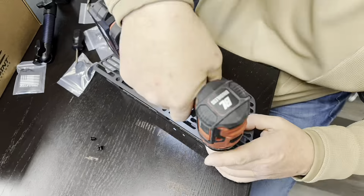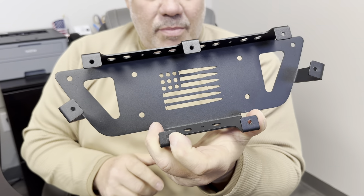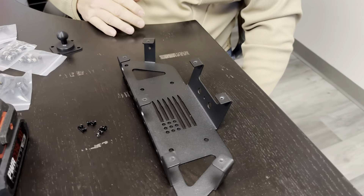Pretty cool little detail they put in there. I know I'm probably never going to see it again, but I like the fact that they dropped their logo in — it looks pretty awesome.